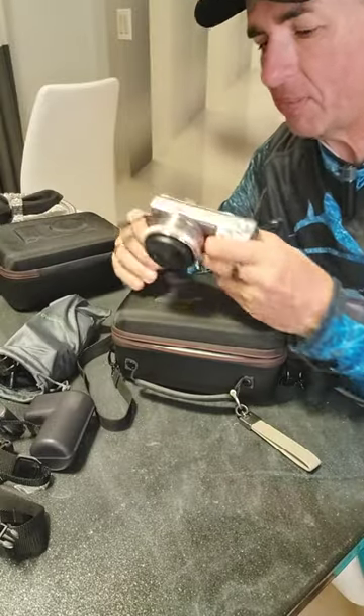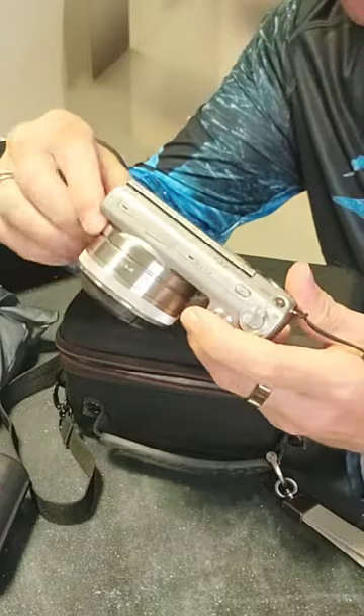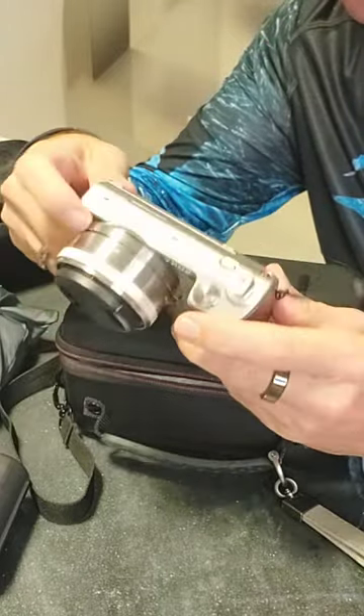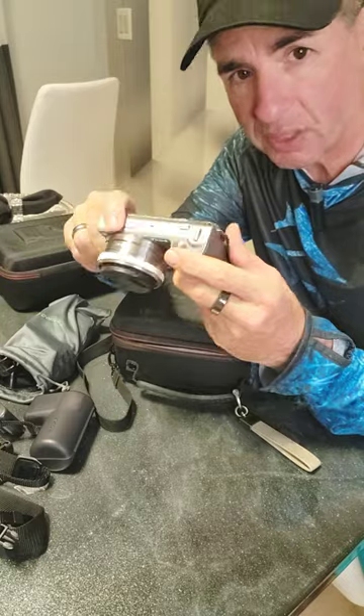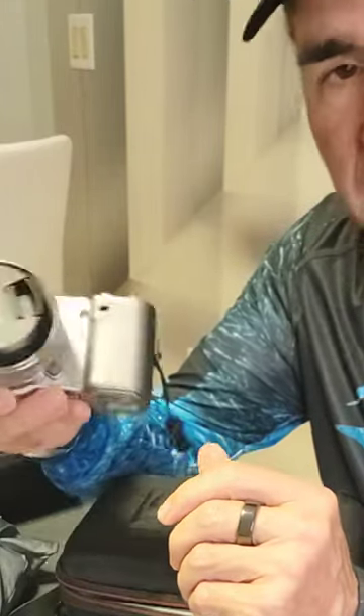Hey, what's up? So this is my Sony NEX5. It is a DSLR camera. When it came out, it was the smallest DSLR in the world, and it's a great little camera.